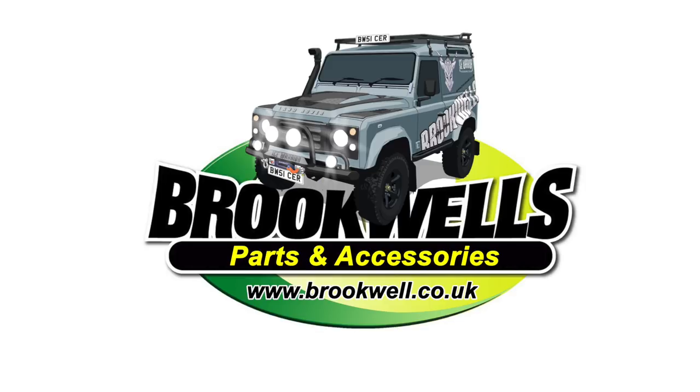Land Rover Toolbox Videos is sponsored by Brookwell's Parts and Accessories, helping us to help you to stay on the road.